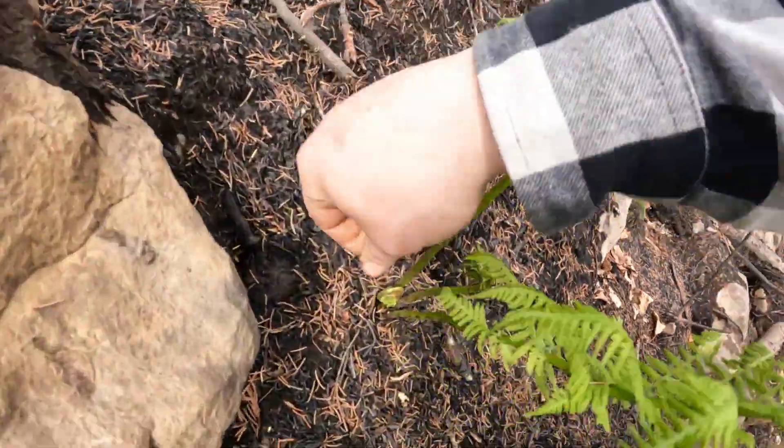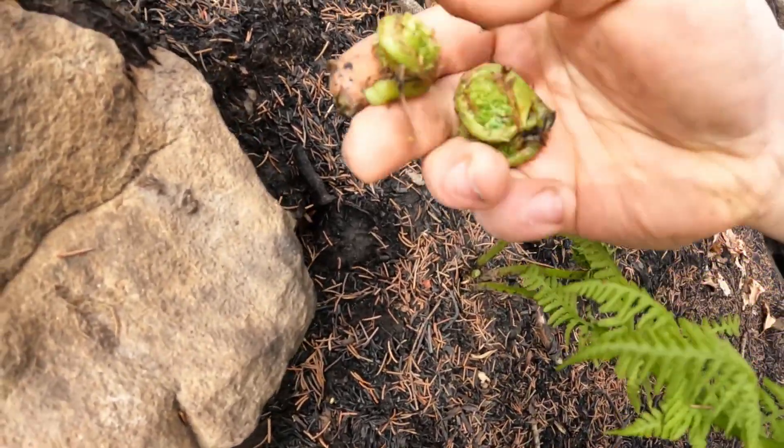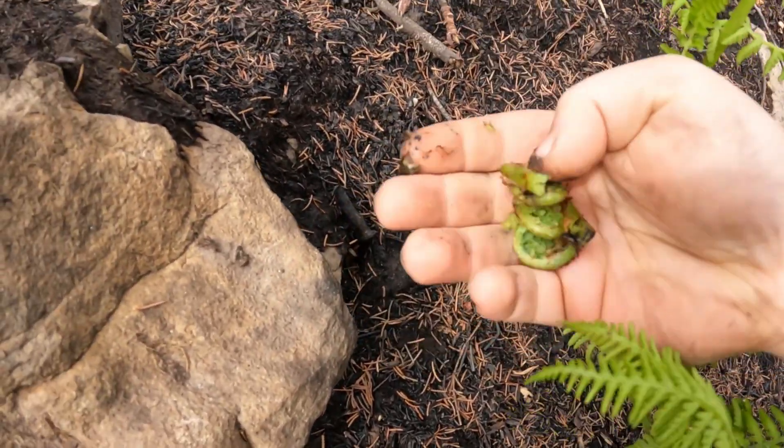There's two fiddleheads, grab this guy here too. There we go. Ain't exactly what we're looking for but at least it's something.